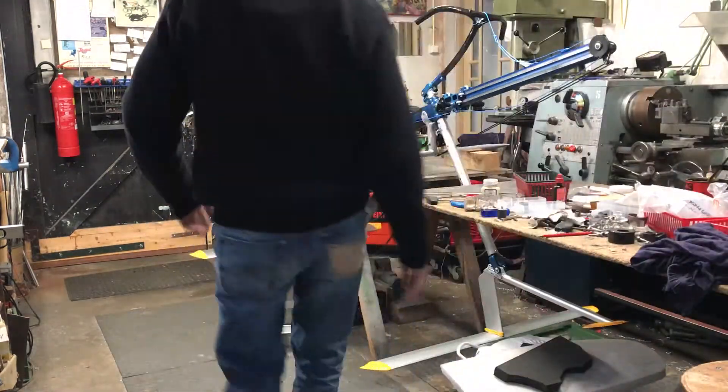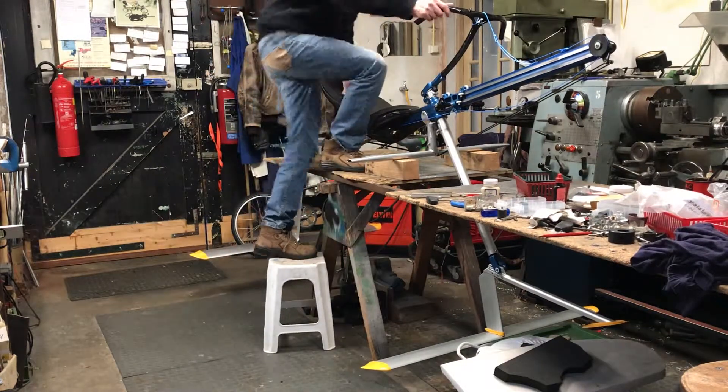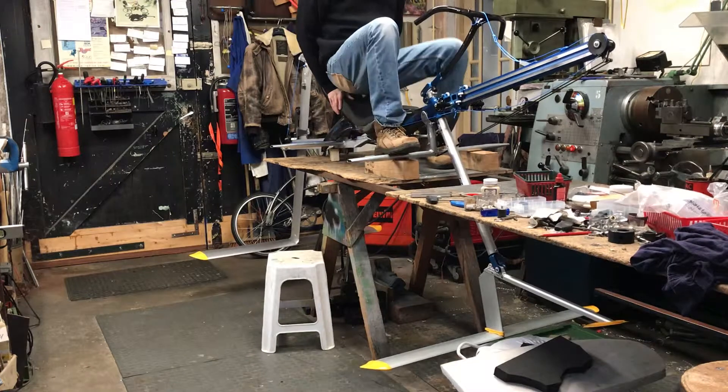It is now 2019, February. I'll show you how the water rowing bike is going to work.